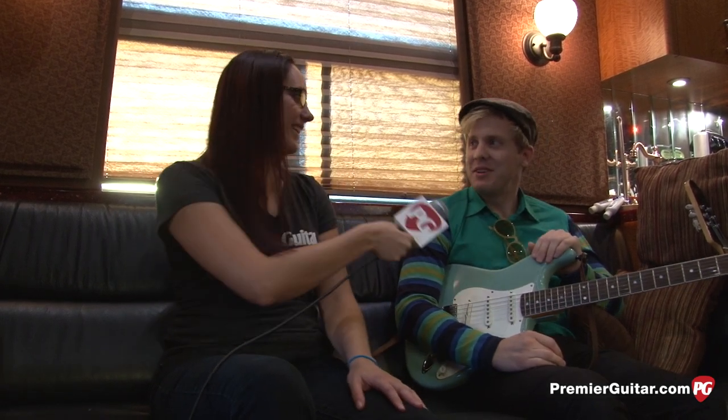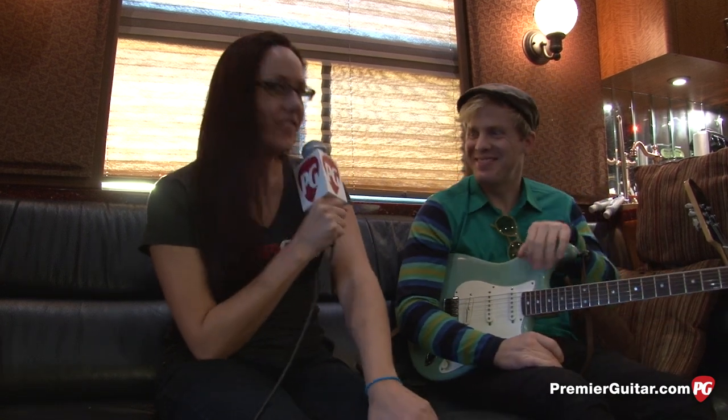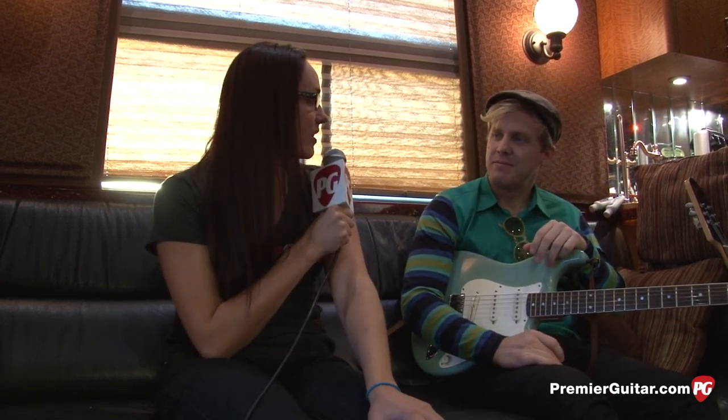This is Tessa Jeffers with PremiereGuitar.com. I'm here with Chris Allen, guitarist for Neon Trees. We're at Riot Fest in Chicago. We're here to talk about your gear, your rig, and you're holding one of your favorite guitars — tell me a little bit about it.